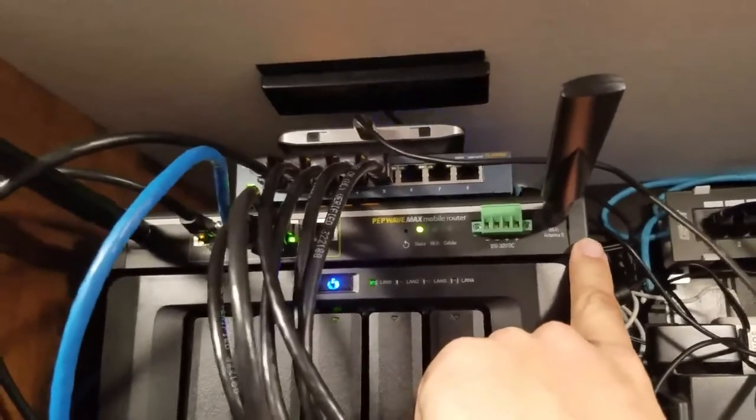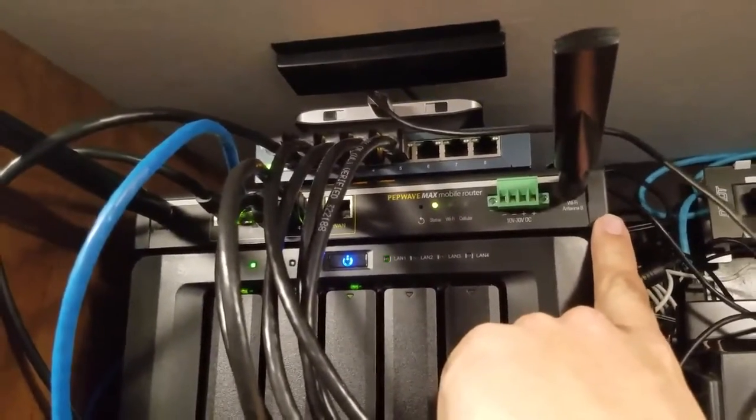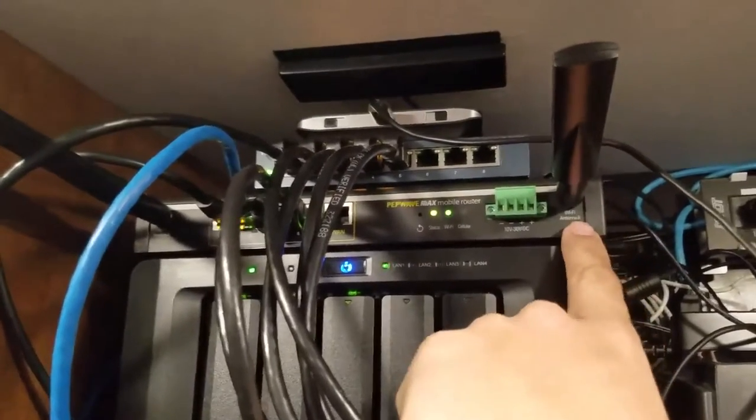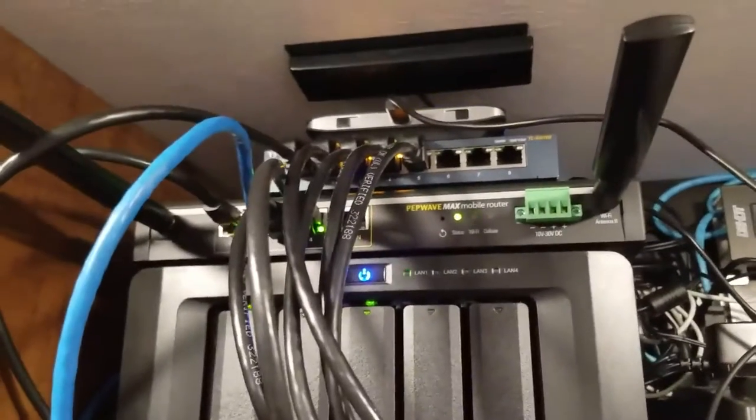So this is our PepWave mobile router — a piece of junk as it turns out to be, but I'm using it for now. It does Wi-Fi bridging to the jetpack to get our signal.